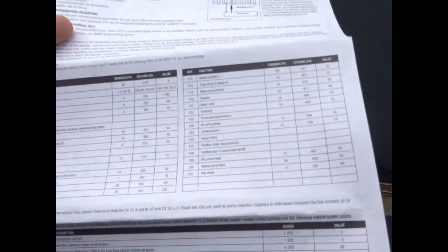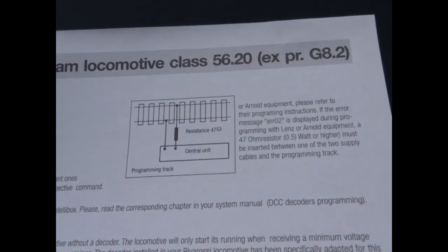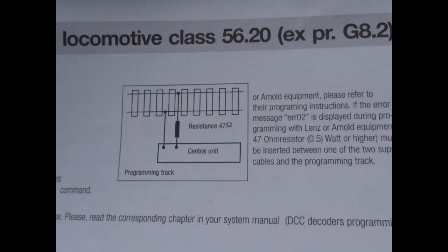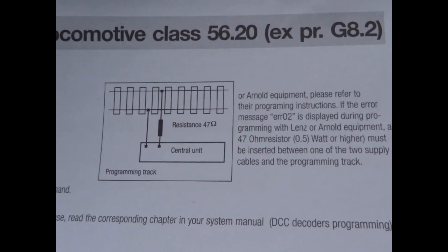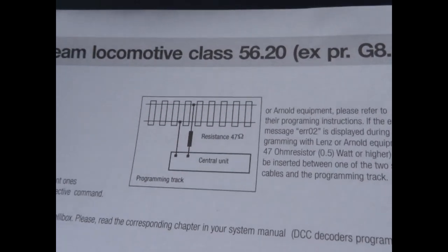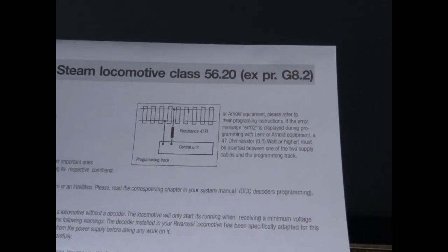They do give you a nice instruction sheet with all the functions and some additional information. They keep including a note regarding Lenz or Arnold equipment, but this hasn't applied for 25 years — it's a bit out of date. You don't need to put a resistance in your programming track; it's a bit of a throwback to a long time ago.